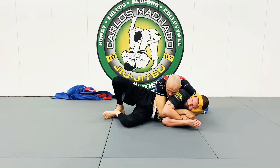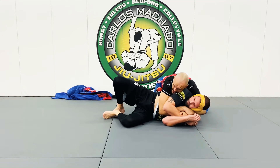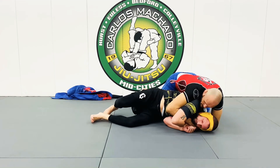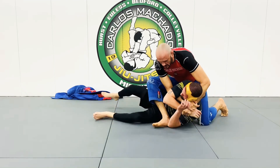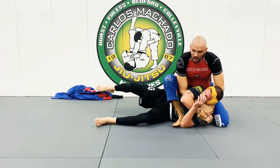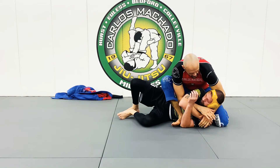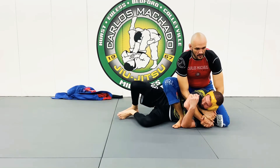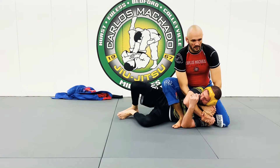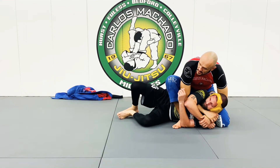I'm going to go for something a little bit more fun, because I don't have lapels or anything like that, so let's make a lapel out of his arm. From here, I'm going to go to an S-mount, I'm going to drive him forward with my chest. Pop that elbow up, left knee goes to the back of the neck, and we're here. I want to get a good control here — it's basically a figure four control.